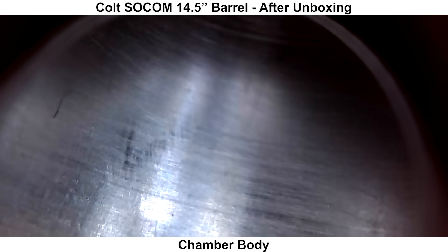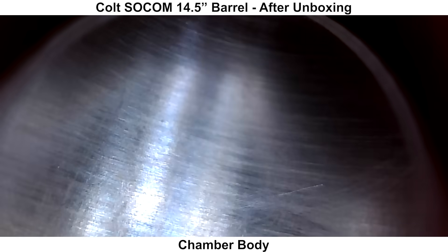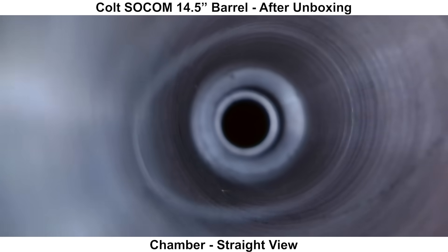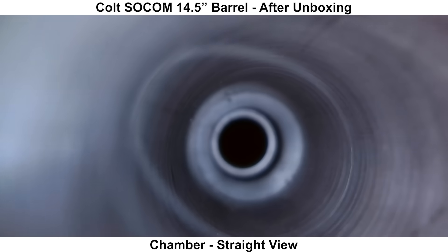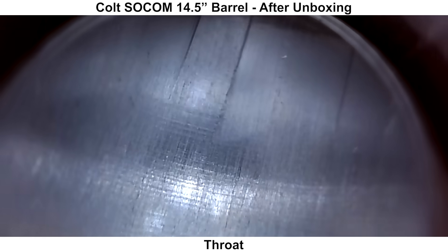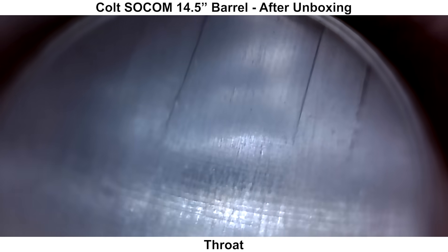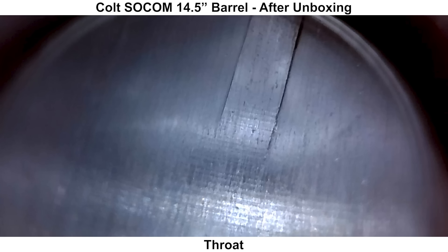Now we'll take a look at the inside with a bore scope, starting with the chamber — there's not a whole lot to see here. It looks like there might be some cross-hatching, so the chamber might have been honed. The throat looks to have been cut with a reamer and appears a little bit uneven — not too bad compared to others I've seen, but there's room for improvement. There's also a bit of roughness on the right side of the rifling lands.